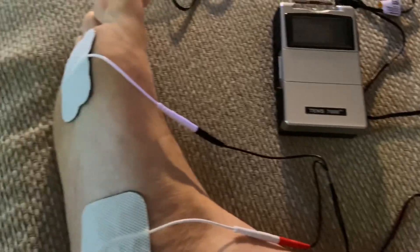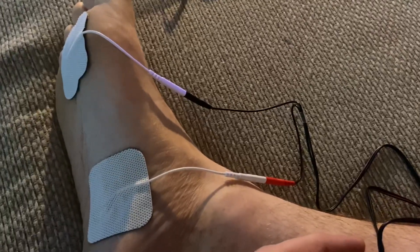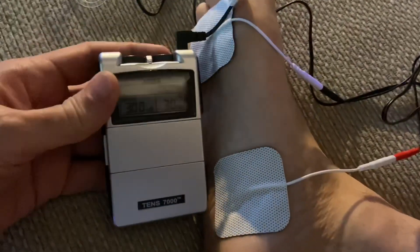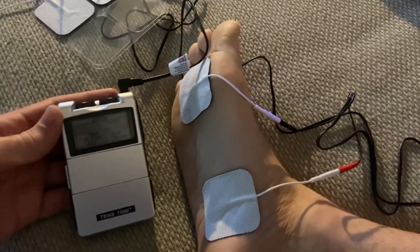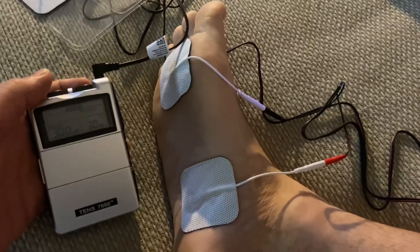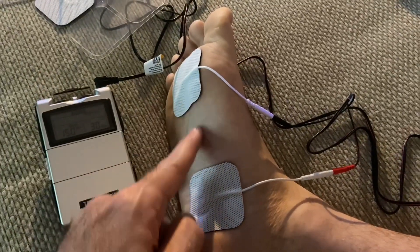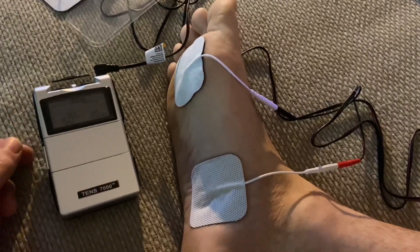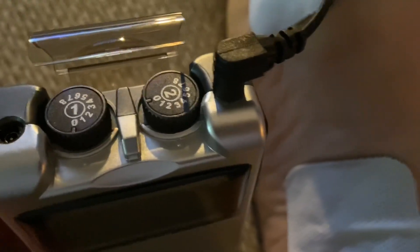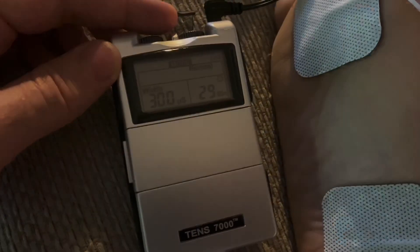I'm going to try this again. This is a lot stronger than the one I used before. Let's see if you can see what it's going up to and how this thing responds — I am barely going to move it. I can feel it just barely tingling between the two. I have it set to between two and three, and that's at 150 hertz. Okay, so that's normal.